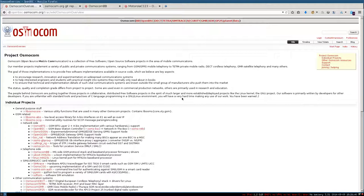Let's set the context first. Maybe you've already heard of the Osmocom project. Osmocom stands for Open Source Mobile Communication, and this is actually an umbrella project for a lot of smaller projects which cover different aspects of mobile telecommunication.